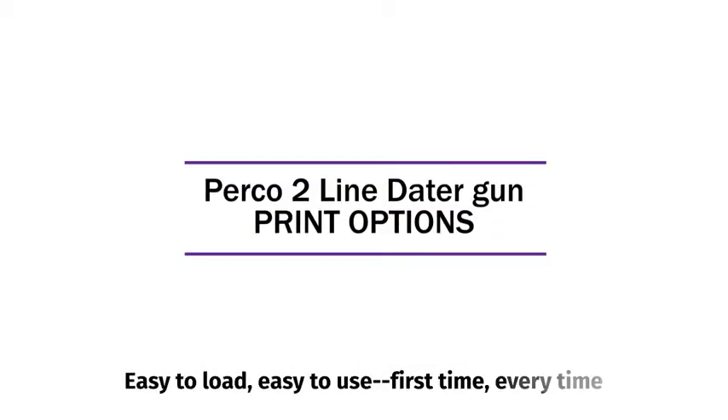Perko II Line Dator Gun. Easy to load. Easy to use. First time. Every time.